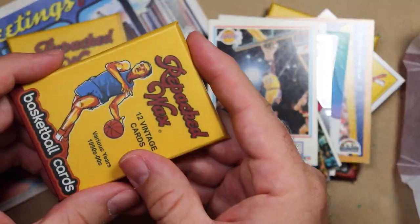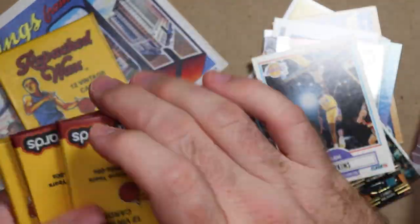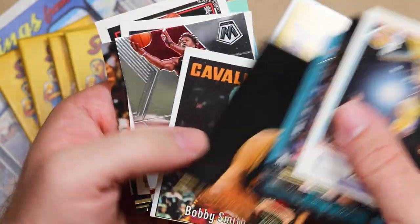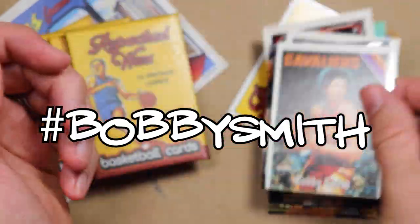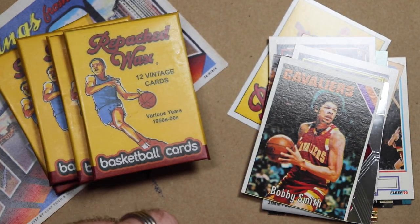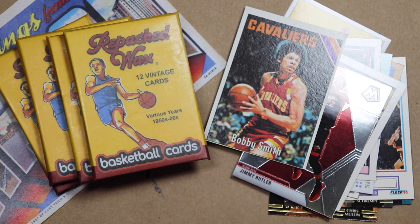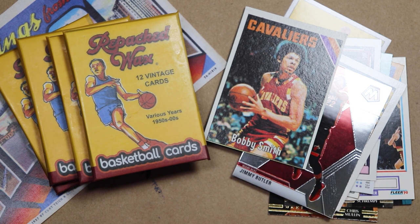So I am going to keep one of these unopened, and I have three more, so I will give those away. If you want one, just leave hashtag Bobby Smith in the comments, and we'll spin the wheel to determine the winners when I do my next recap video, probably after the National. There's no affiliation with YouTube or Repacked Wax or anybody else. I paid for these myself.